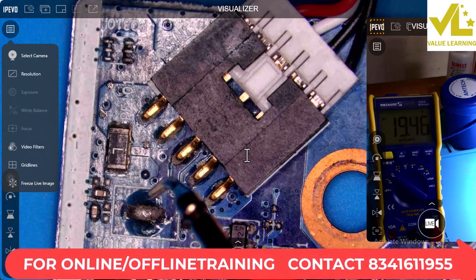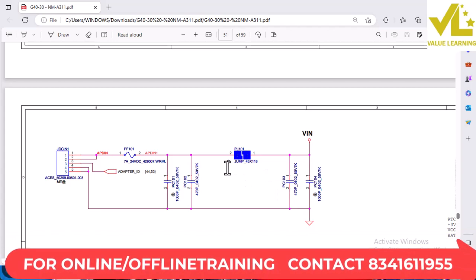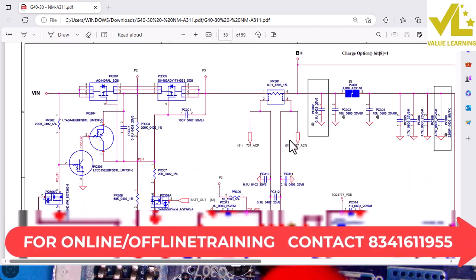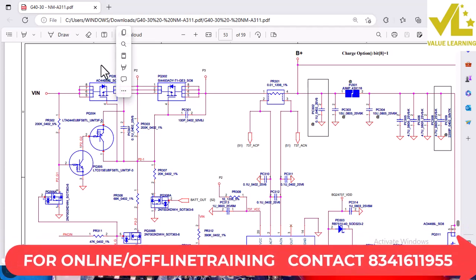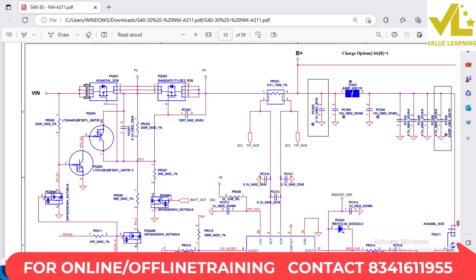The voltage is 19.5V. Next, we have two MOSFETs: PQ301 and PQ302. PQ301 — drain is the input, source is the output, and gate is the signal. The drain voltage is 19V and the source is 19V.